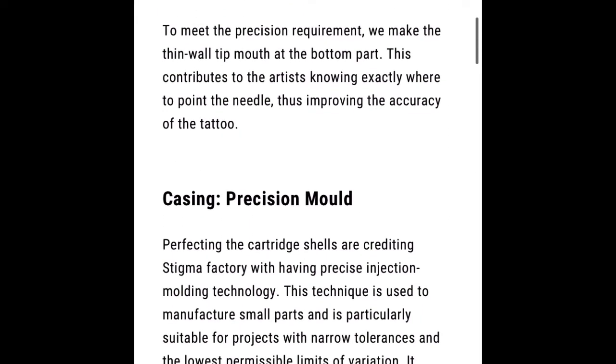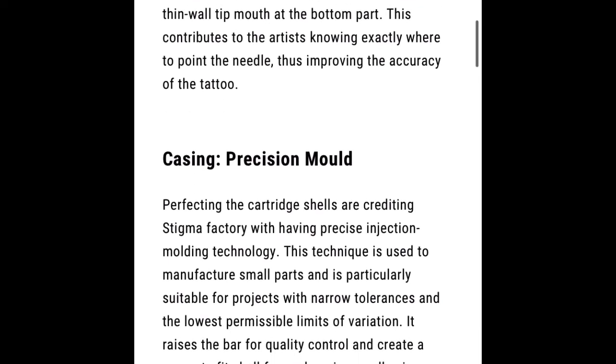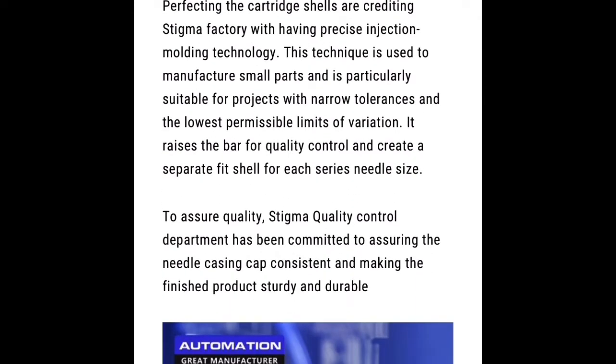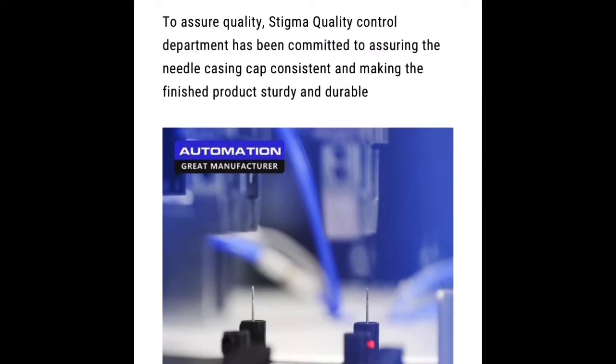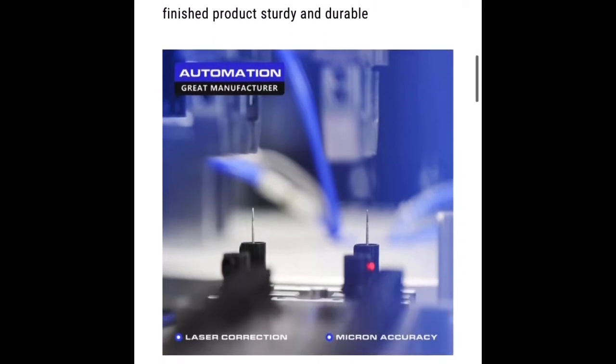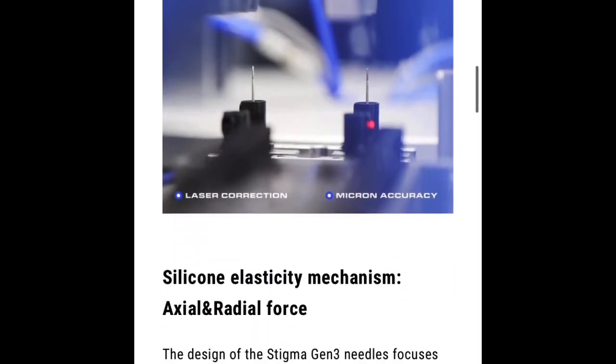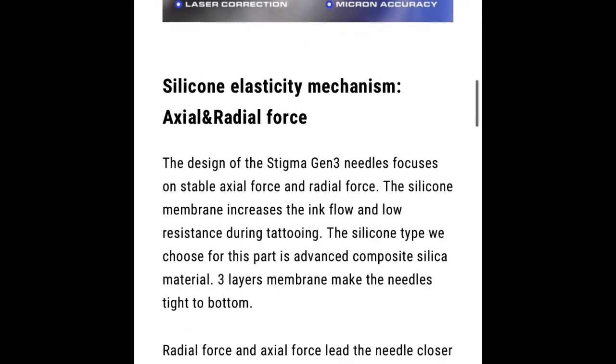Alright, so I froze it right here. It reads: 'To meet the precision requirement, we make the thin wall tip mouth at the bottom part — this contributes to the artist knowing exactly where the needle point is.' So it sounds like they're going to be making the tip a little bit thinner for more accuracy, which is good to see. I really like this picture coming up — it shows it on the factory line with a laser checking the diameter of the shell. Really cool to see.